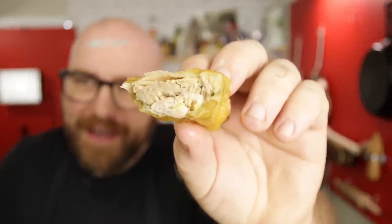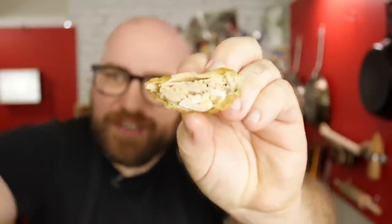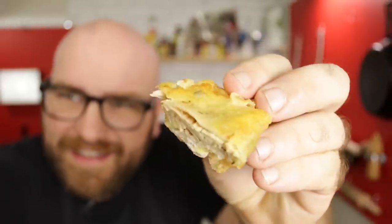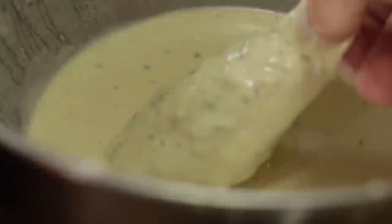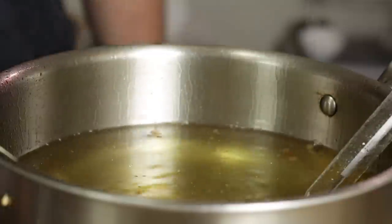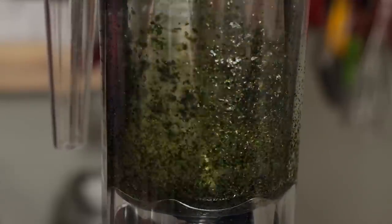We kind of have a fish flakiness inside there. I've been on this plant-based meat journey for a little while now. I've made chicken, I've made a bunch of bacon, and recently I made a mushroom steak. But one of the most requested meats I get is people wanting to see me make fish.